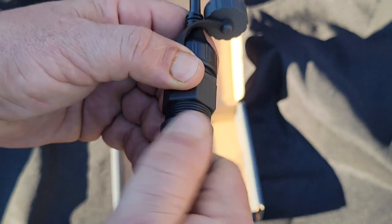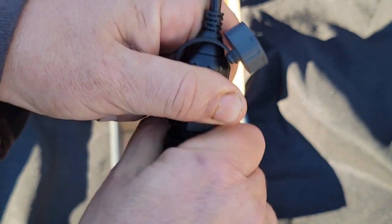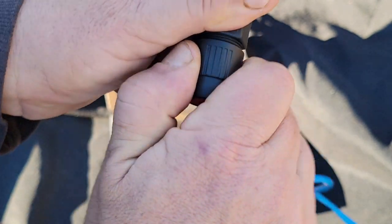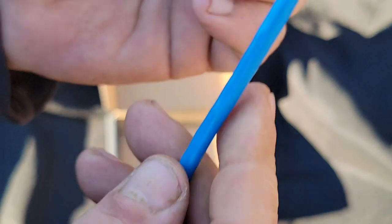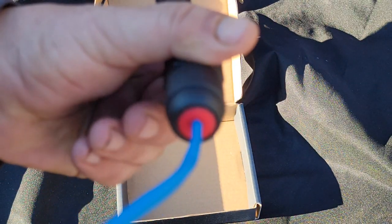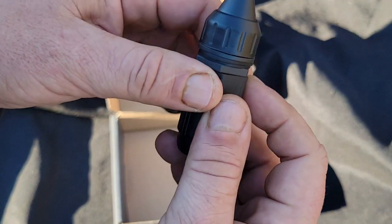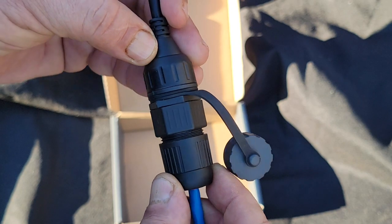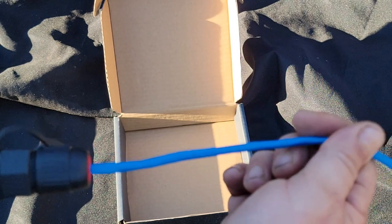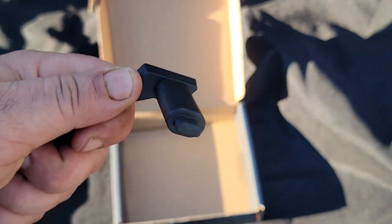We're just going to thread this on here and tighten it down. You can see how that has made a seal around that cable. That's all there is to it — this is a nice sealed, waterproof, weatherproof connection, ready to go outside, sit in the elements, and make your Cat 6 or high-end Cat 5 cable able to be used with your Starlink.